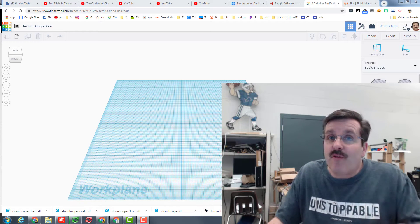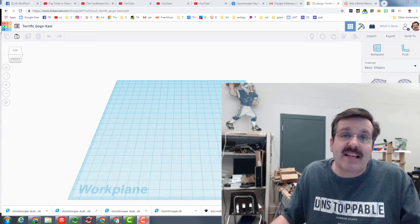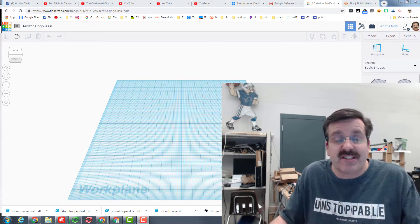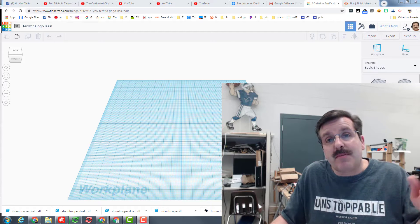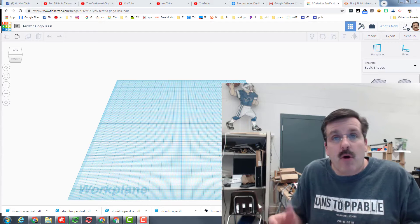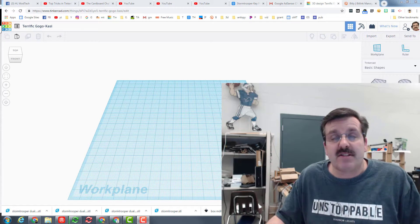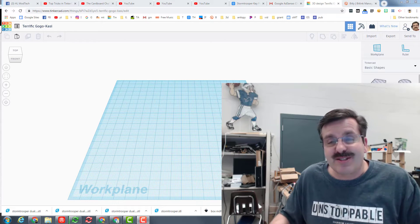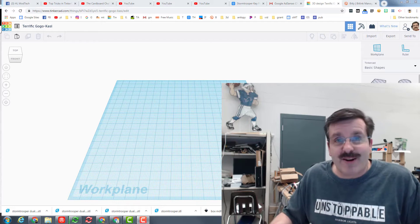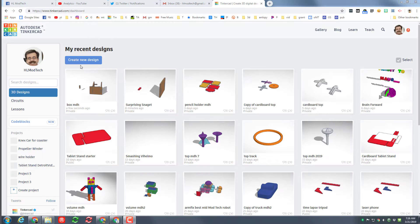Hey there, Tinkercad and Glowforge friends! I am back again with another cool challenge. This time I'm going to ask you to make a sweet little cardboard container. I'm going to show you some cool tricks to make one super fast, and then I'm hoping you use those tricks and come up with your own way to add a bottom, maybe a top, and maybe even come up with fancier container designs using the skills I give you. So without any further ado, let's get cracking!